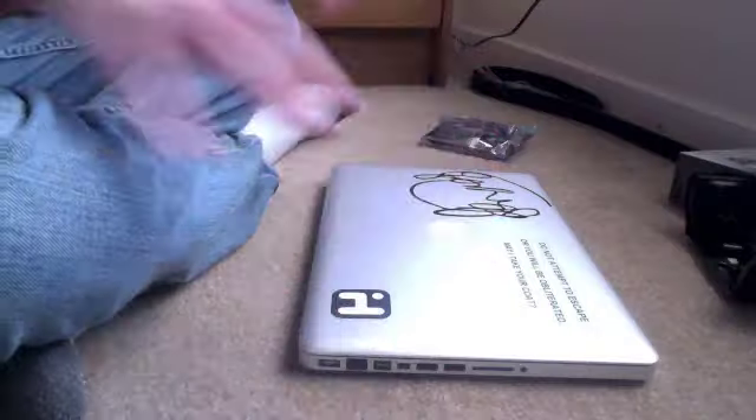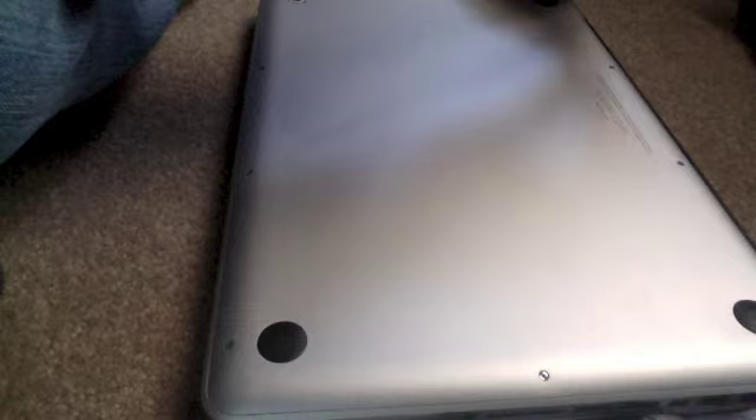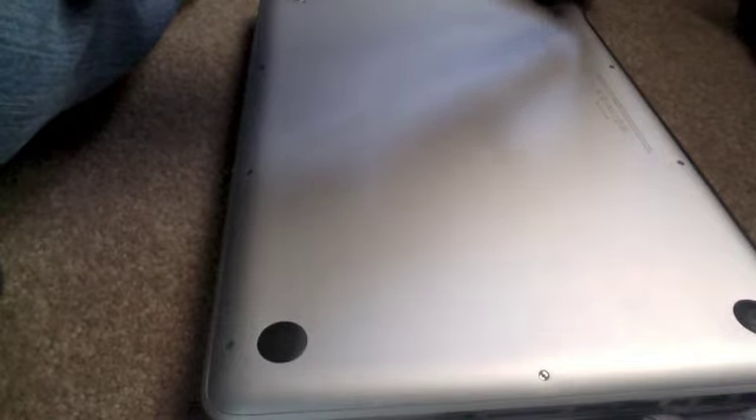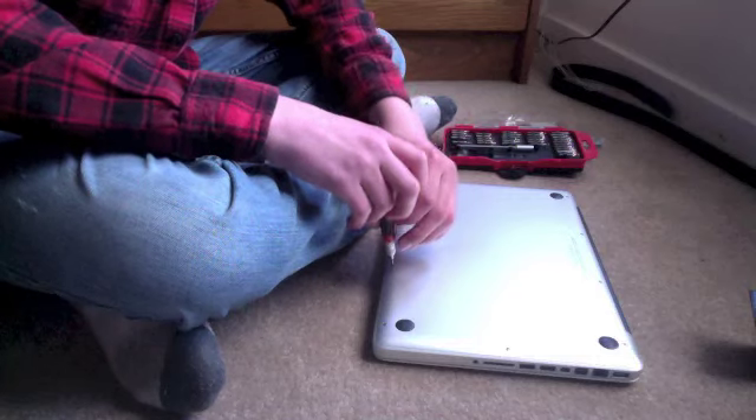This won't be difficult at all. According to my internet tutorial, the first step is just to flip the computer over and unscrew all the screws and take this top part off. Let's get right in there. This one's too big. This might be a bit of a tougher job than we thought. This is too small too. This is the smallest Phillips head screwdriver I have and it doesn't fit. This is a problem. I found one that works pretty well.